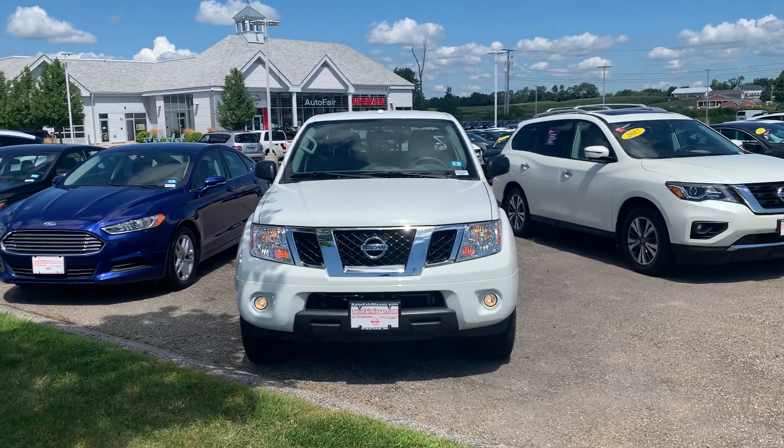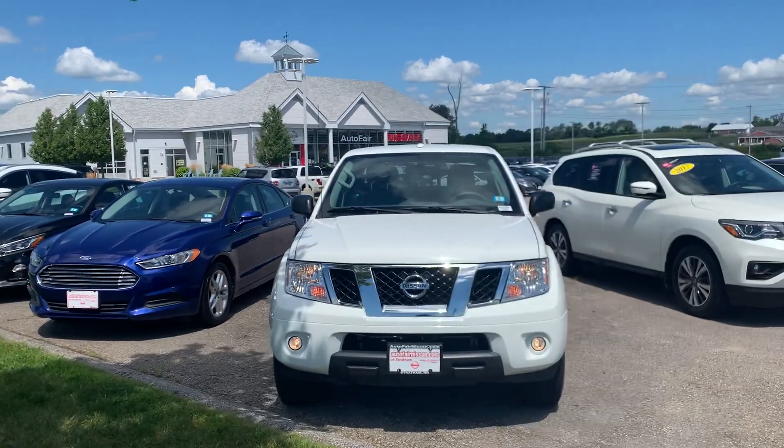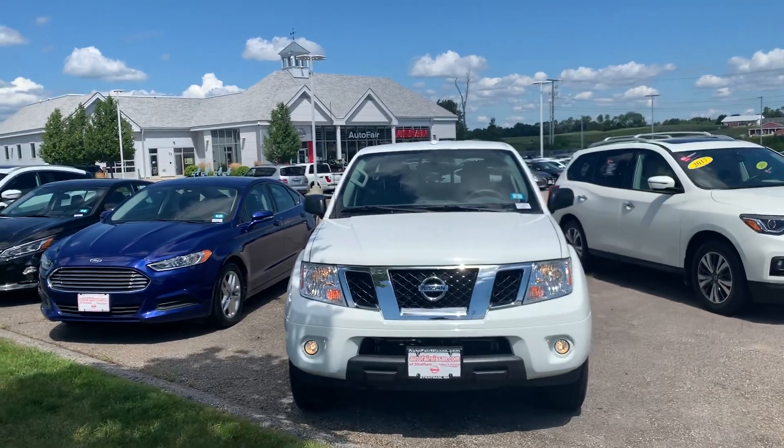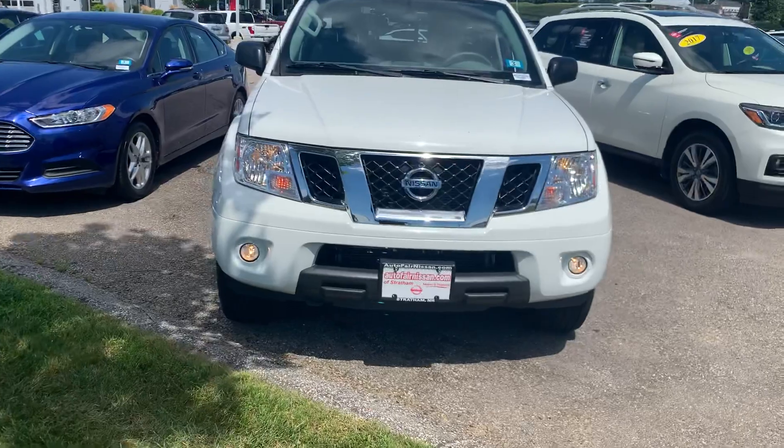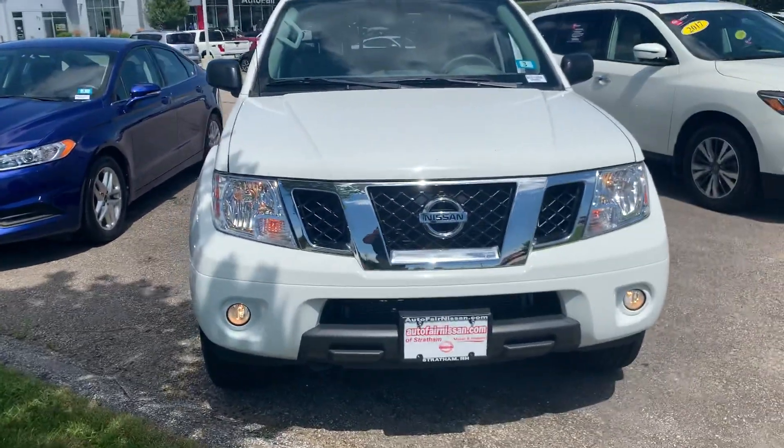What's going on, John? This is Darius over at Autofair Nissan, and in front of me is our 2017 Frontier SV. I'm just going to give you the walk-around on this truck. I actually have one myself — I can vouch for these being an awesome little pickup.